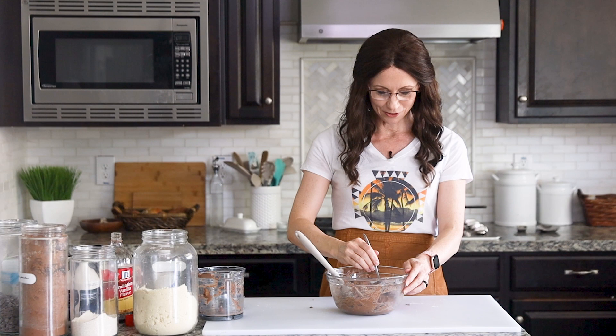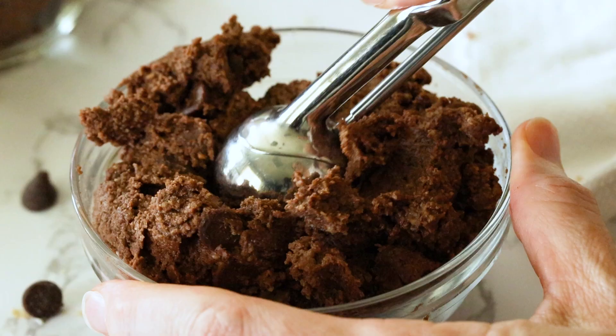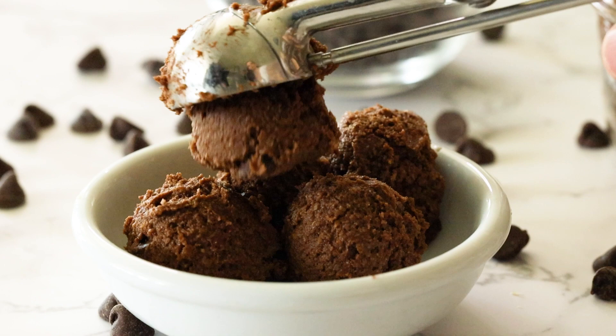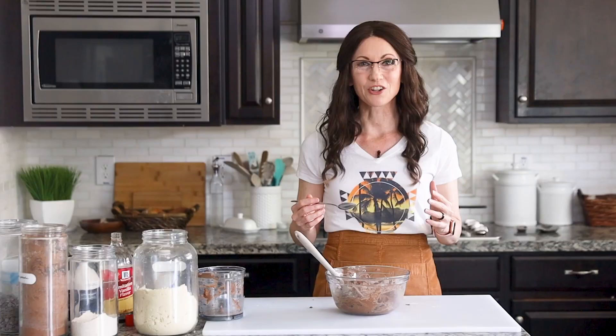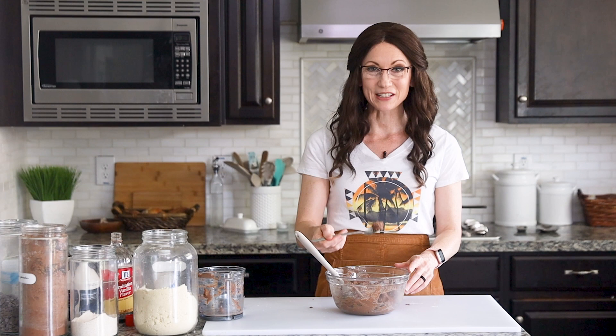Now it looks like double chocolate cookie dough — next step is to grab a spoon and dig in. That is so yummy. It has so much rich chocolatey flavor, just the right amount of sweetness from the maple syrup, and really yummy flavor from the apple cider vinegar as well as the vanilla. It has a perfect amount of salt, and then you get the crunch from the chocolate chips. It almost tastes like a brownie batter, which is equally satisfying, and you don't have to feel guilty about going in for seconds.